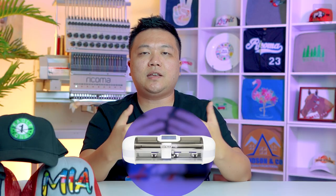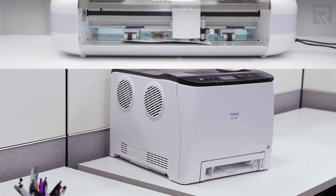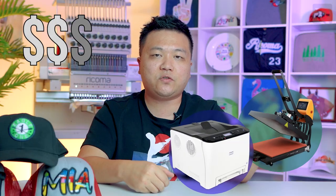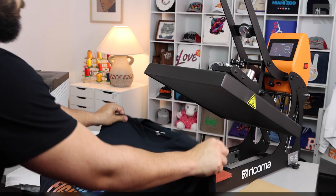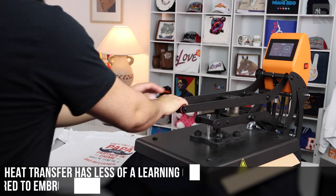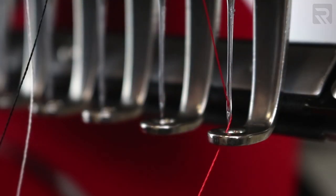On the other hand, heat transfer vinyl and two-step heat transfer using a white toner transfer printer have a lower barrier to entry because they cost less to get started. You can buy a vinyl cutter and a heat press for maybe a couple hundred bucks, and a white toner transfer printer for a couple thousand dollars, and start customizing t-shirts. It has a lower cost of entry but not quite the higher perceived value of embroidery or direct-to-garment printing. There's also a much quicker learning curve with heat transfer, since you're just using a heat press to apply a design rather than dealing with moving parts like embroidery thread or needles.